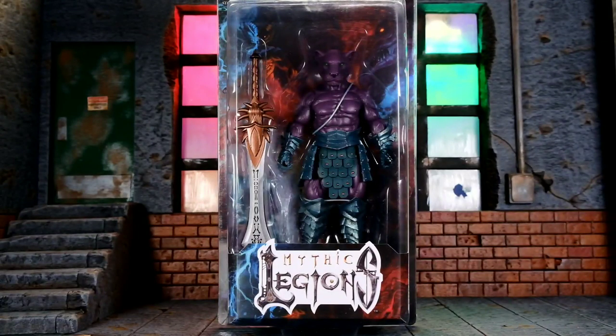Hey, what's up everybody, welcome back to Unparalleled Universe for another action figure review. Thank you so much for joining me on my first ever Mythic Legions review. I'm really excited about this because I've been interested in this line for quite a long time, but I tried to stay away only because they look incredible and I didn't want to fall down the rabbit hole — but I bought one and I fell down the rabbit hole, so here we are.